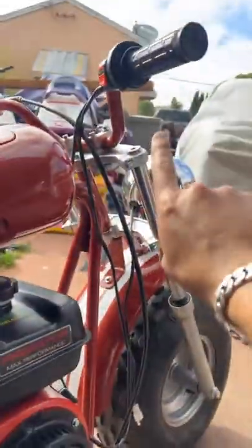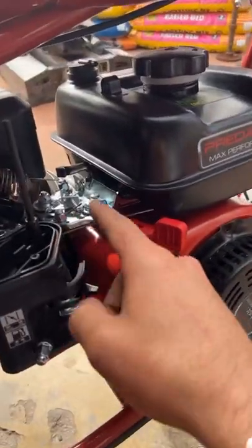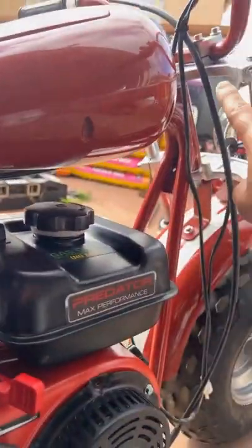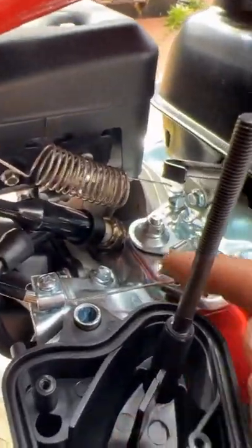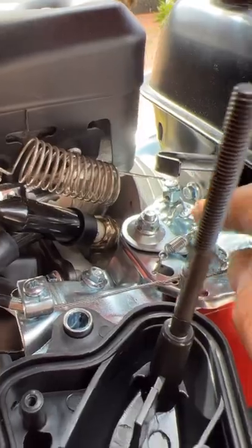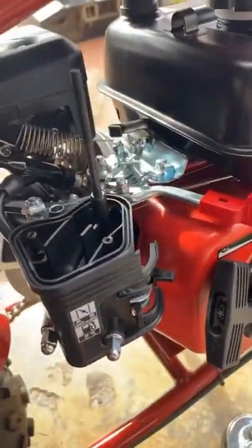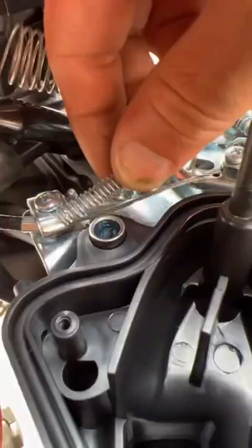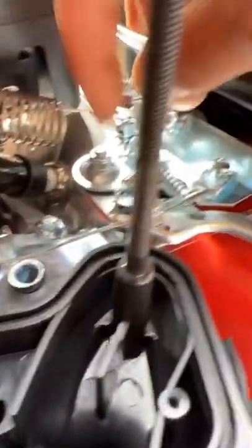Had some issues with the throttle cable. Originally it came this way and then went here, but I had to run it under the tank and come down to this option so that I had enough clearance. The return spring was a problem too — the original one was gonna be too short and constricted.